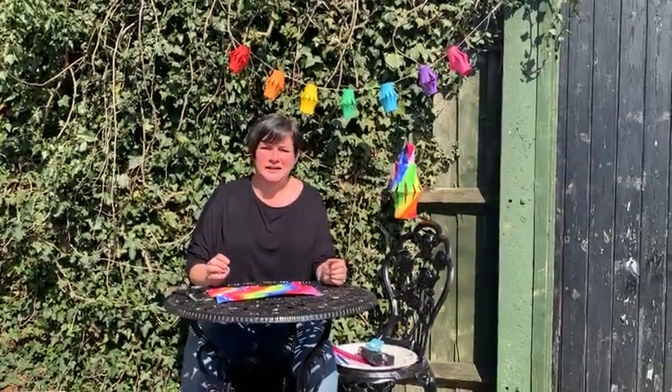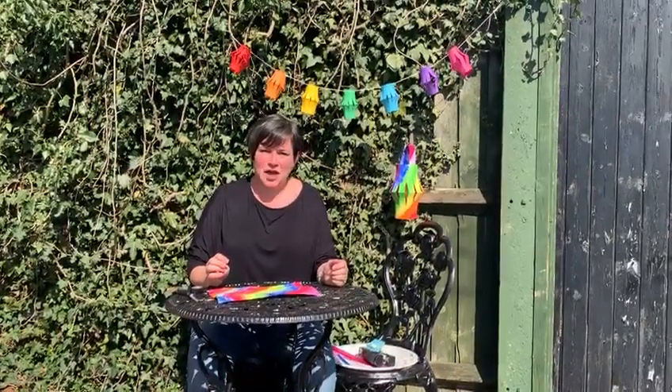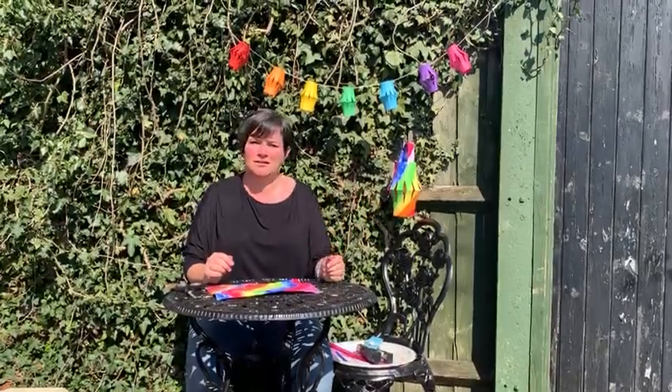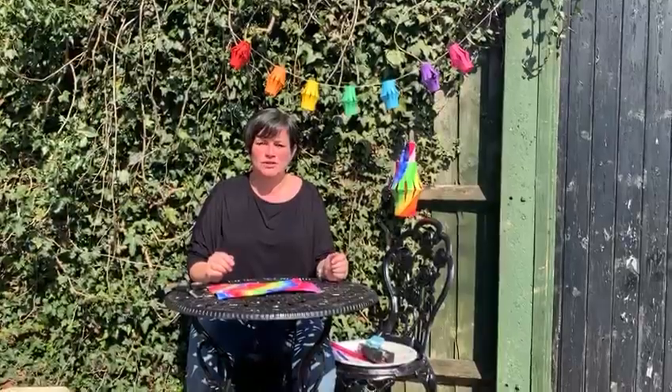Hello children, it's Mrs Skinner here. I hope you're all keeping well and safe at home. I'm just going to show you today how to make a rainbow lantern that you can hang up in your window if you want to.